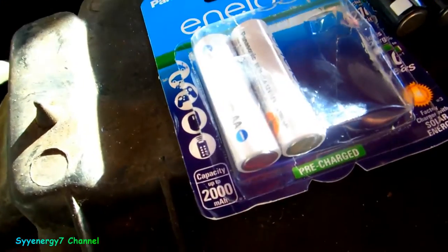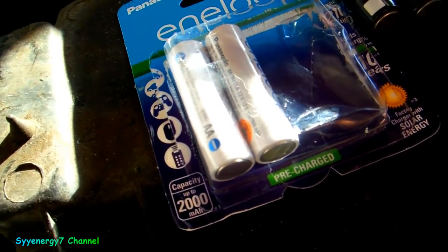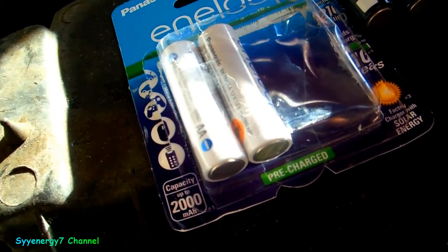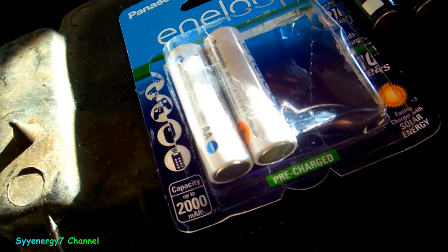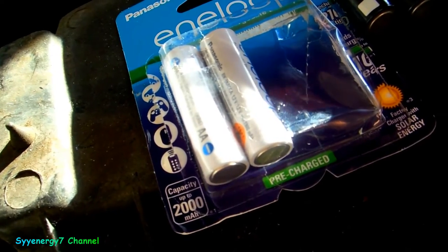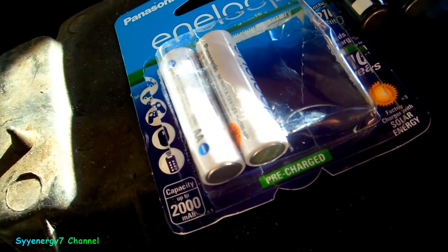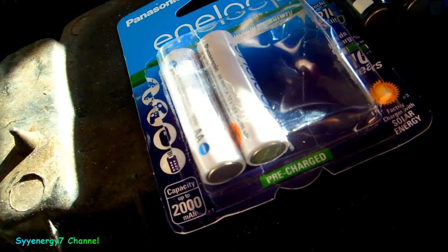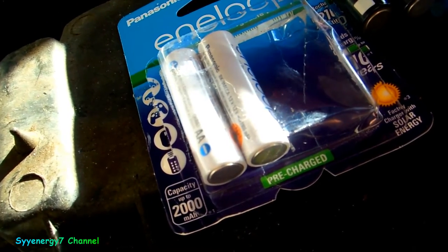So they came out with this product. These are more money — I got four of them, which is all I need: two in a flashlight, two on standby. These are double-A nickel metal hydride batteries with very low self-discharge. You can let them sit around for a year and they still have about 85 to 90 percent of their power. When you get them, you don't even have to charge them up because the shelf life is that long. These have more than twice the reserve power of nickel cadmium batteries.